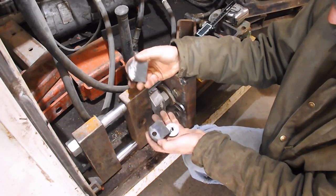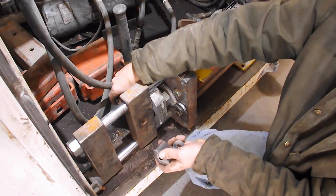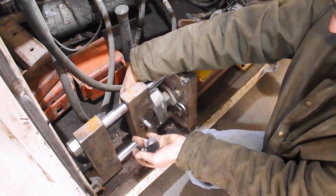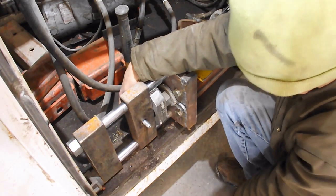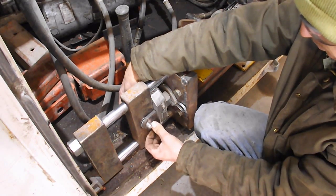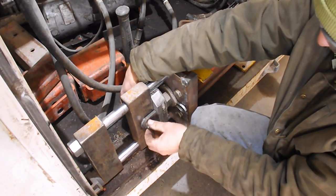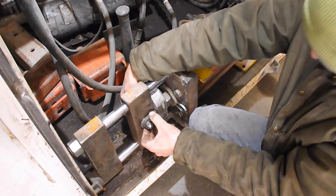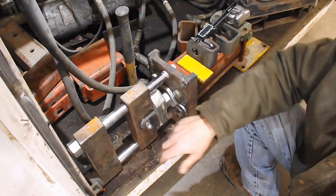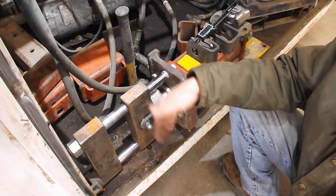Put a bolt on one ear, put a washer on it, slide it through the extra large hole — whoops, washer — then the ear and nut. That's what I'm aiming for. I'm going to weld it and then take the washers back out when I use it in operation, that way it can move side to side a little bit.